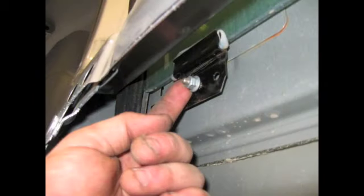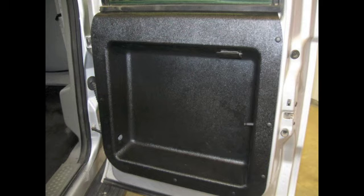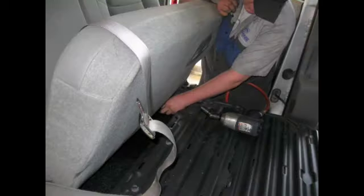Installation time should run between 4 and 6 hours. Before you begin your installation, we recommend watching this DVD in its entirety. This will give you good insight and preview the process so you can anticipate each installation step.